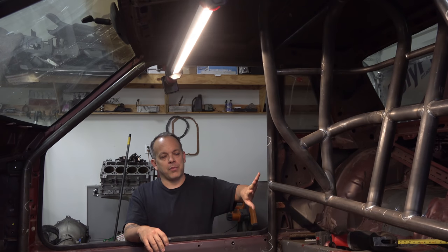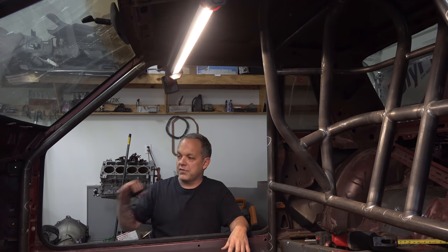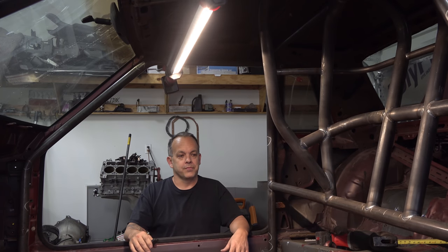That's a wrap for this video. As you can see, we got the back bar tacked in place and the down bars are tacked in place. That's quite a bit to get done in one day — cutting the notches for the subframe connectors and all that jazz. Next video we'll pick up with tacking the rest of the bars in place, and then how we knock it down to the floor so we can weld everything on the top and kind of go from there.